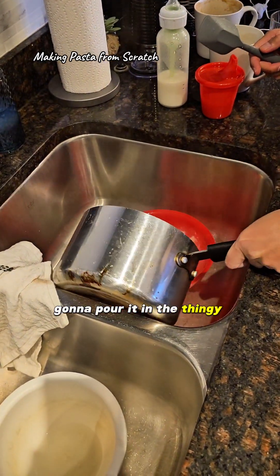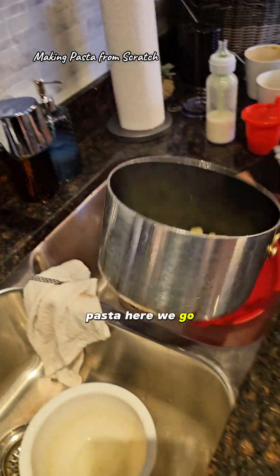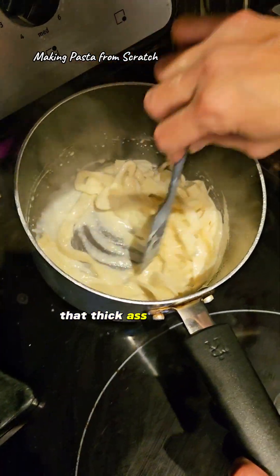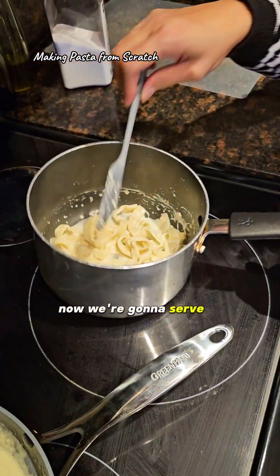I'm gonna pour it in the pot. Here's the pasta — there we go. I'm gonna put it in there. Look at that — this is a thick fettuccine. Look at that. Now we're gonna serve it to the child.